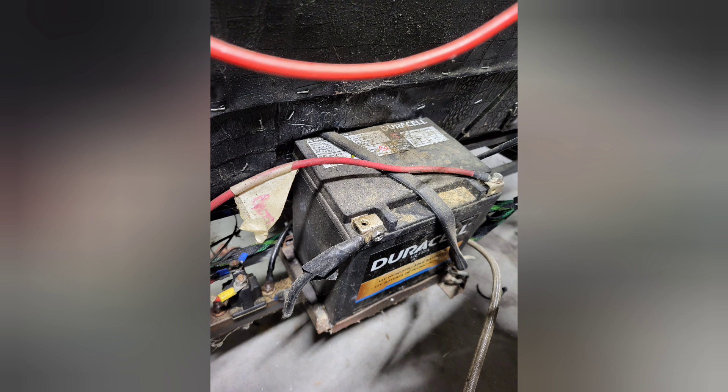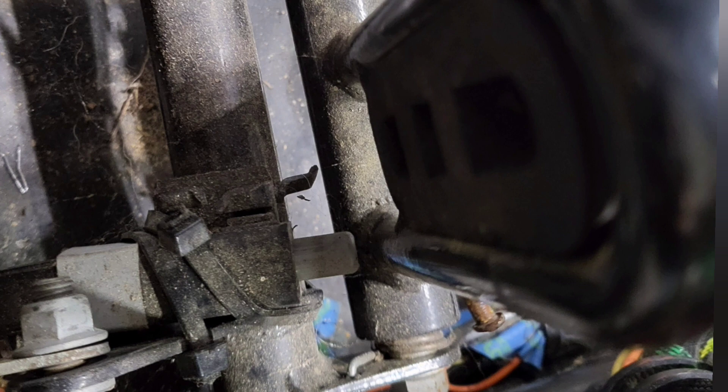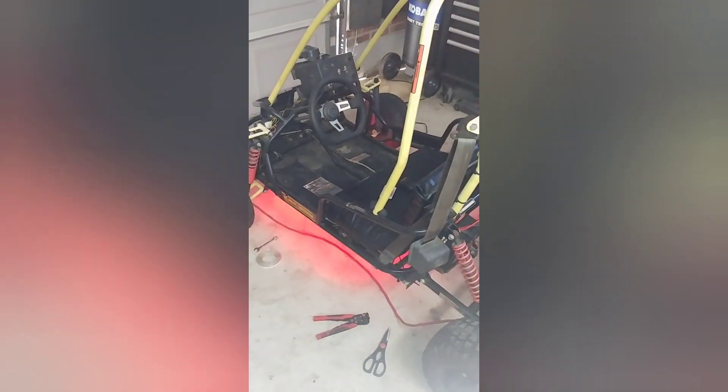The only thing left to do was fire it up and test the electrical system. To control my brake light and taillight function, I used a lawnmower seat safety switch and zip-tied it to the brake pedal. I may have gotten a little carried away, but I also decided to add underglow lights.